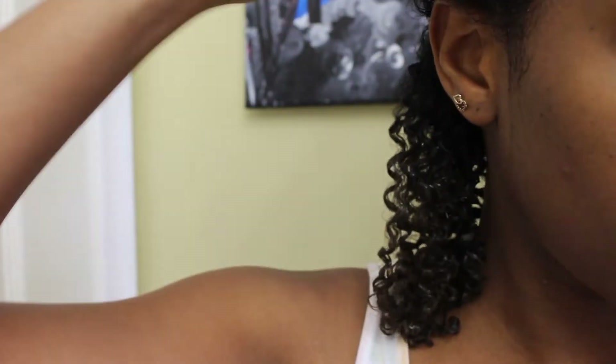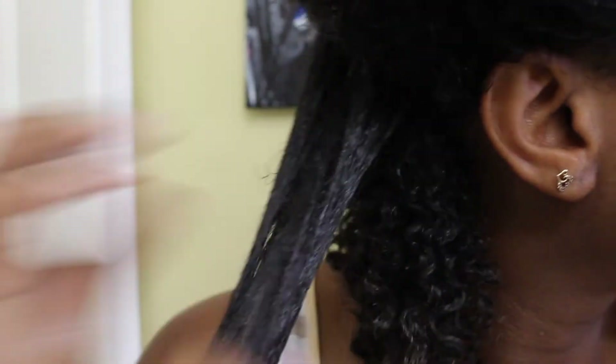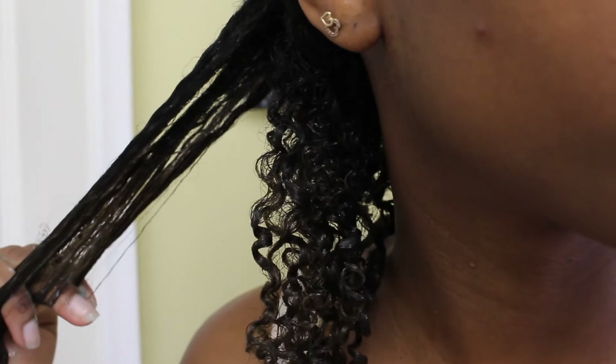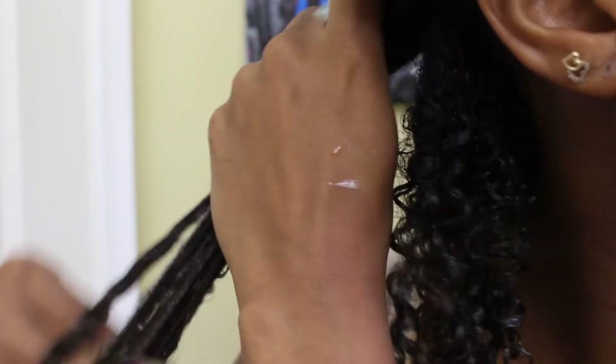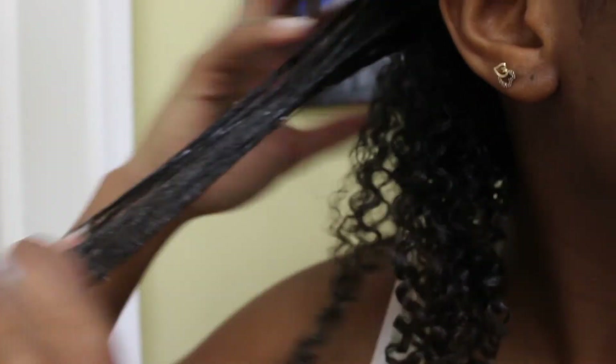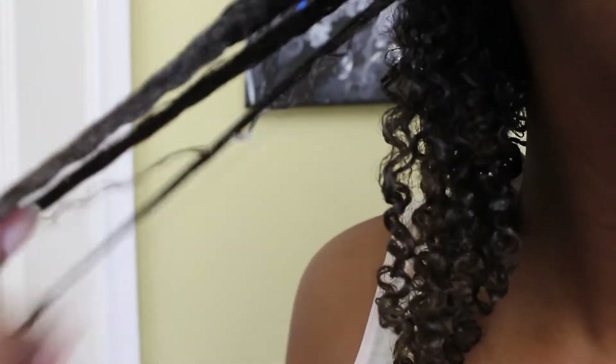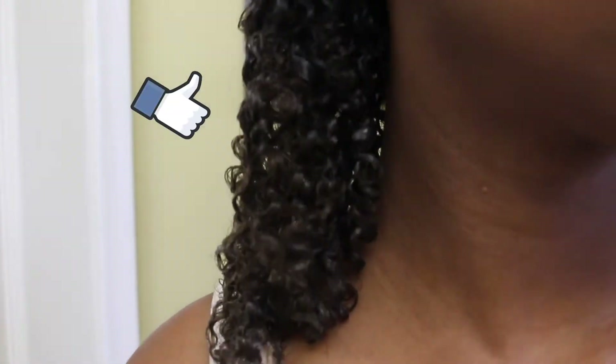When I realized the gel clumps really well, I proceeded to spray the next section. With this gel, you have to apply it on soaking wet hair, because my hair was pretty damp and I had to spray it so the gel could provide the slip I wanted. It glided smoother and easier with all that extra water, and as you can see I'm still spraying my hair for slip, but it really did define my curls so far — I like it.